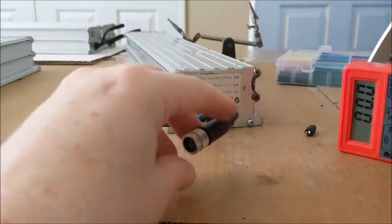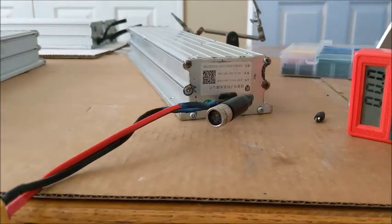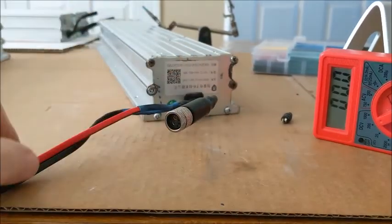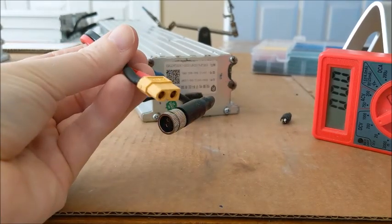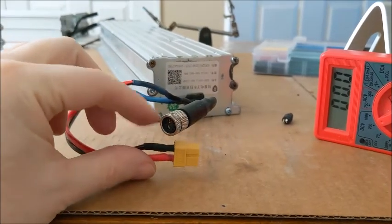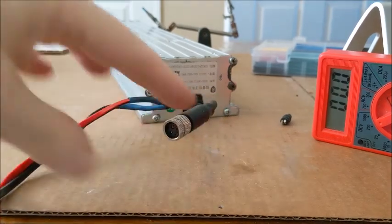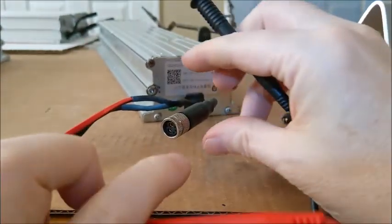I had one pack that was bad — it was completely smashed flat, so I contacted Battery Clearinghouse and they're going to send me a new battery in exchange for this one. So I'm starting to monkey around with this one a little bit. You can see I pulled off the small plug and put an XT60 on there.